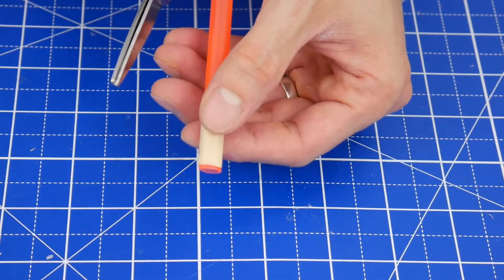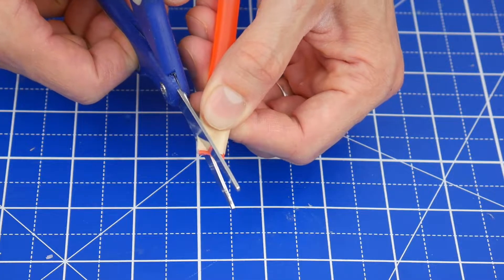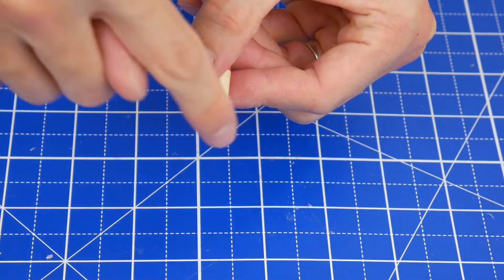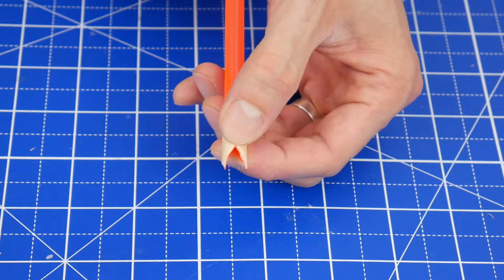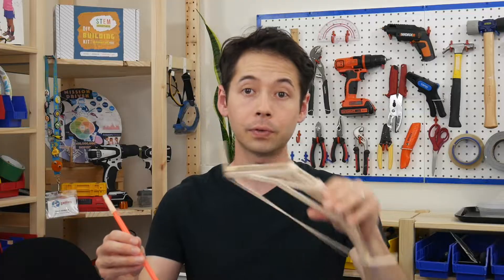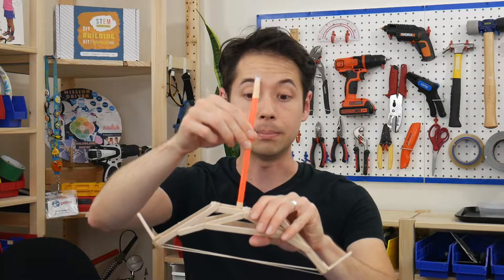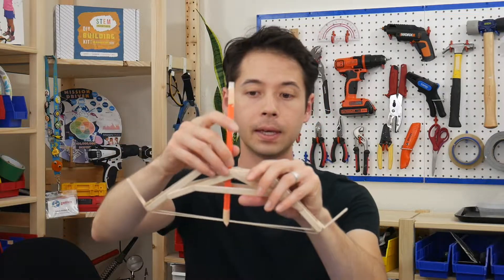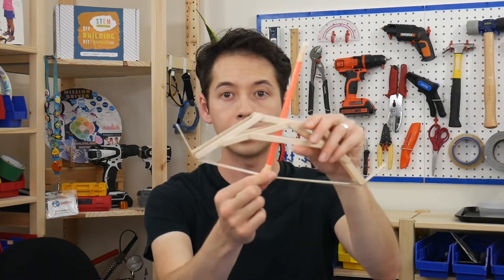To cut the knock, pinch the end of the straw flat and then with scissors cut out a V shape — cut on this side first, turn it, and then cut the other side. This gives you a notch, or the knock of the arrow, that's going to fit over the bow string. The easiest way for kids to load the bow is to first hold it so the front is facing up, then put the back of the arrow through the middle of the front of the bow so that it's resting on top of the cube in the center. That'll free up their hand so they can come around and pinch the knock of the arrow around the rubber band bow string.